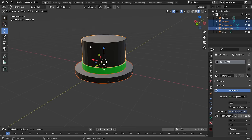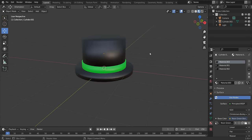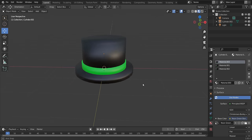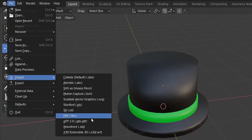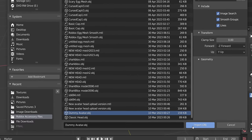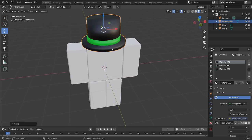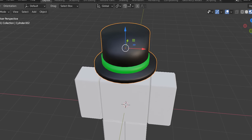Select all three parts, right-click and choose Join, then right-click again and click Shade Smooth. Now go to File > Import > OBJ and import the R6 dummy avatar. Select your hat and scale it to fit the head — it might need to be a bit smaller. Use the scale tool to adjust until it looks proportional on the avatar.